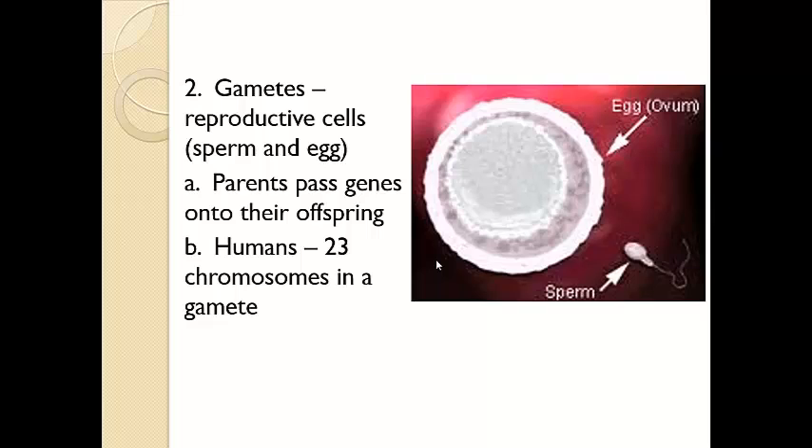For humans, a reproductive cell is going to contain 23 chromosomes. If you think of 23 here in mom's egg and 23 chromosomes in dad's sperm cell, the total when these two combine — you as a new life, a new human being — would have 46 total chromosomes.